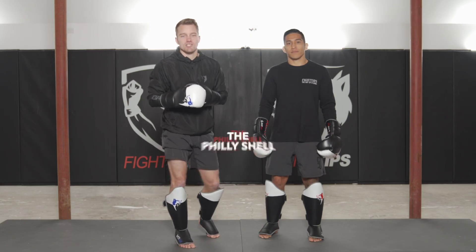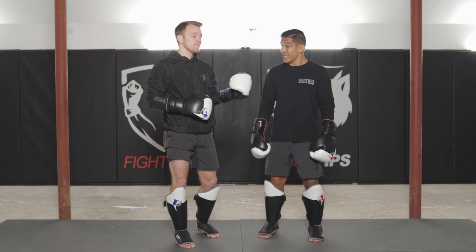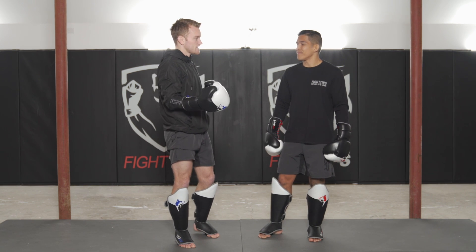All right, let's talk about the Philly shell in MMA — yes or no? Maybe. Maybe is the correct answer. We've seen it used successfully; Dustin is a great example of someone who can use the Philly shell successfully and effectively, and who also has really good defense.